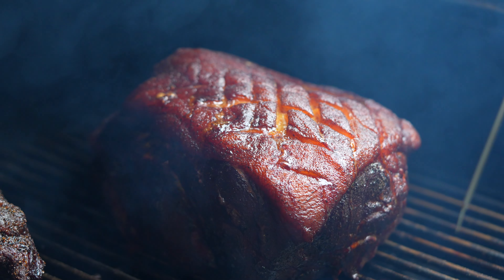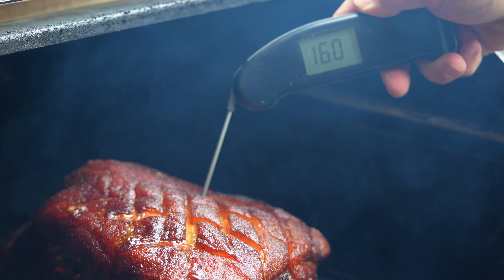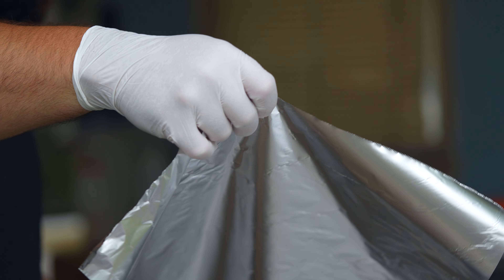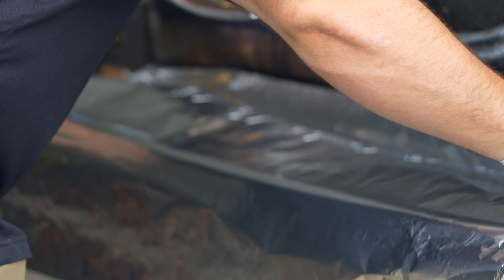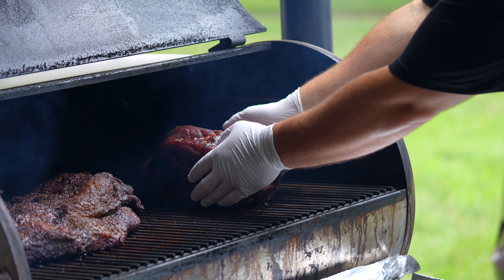Good morning! It is 12 hours later and we have some great smoke on this pork butt. We're temping right around 160 degrees, so this is the perfect time to wrap. I always like to double wrap my pork butts with heavy duty extra large aluminum foil. I've actually torn the foil before and had a grease fire, so I don't play games.